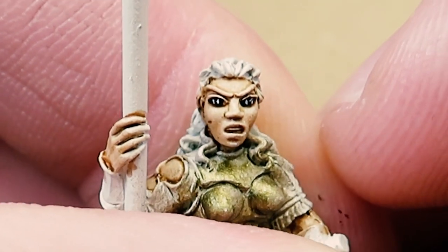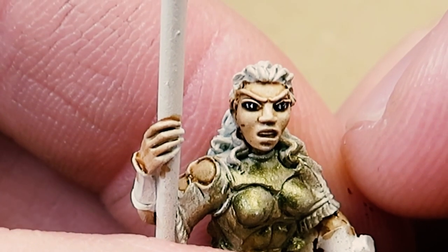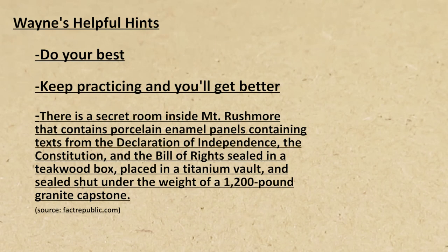Instead of a micron pen, if you want to use a brush, you're welcome to it. Better painters than me would actually go back and put light highlights in the eyes, color irises, and really good things. Save the really good stuff for your character models — mediocre will get you by.